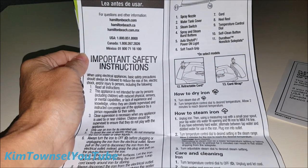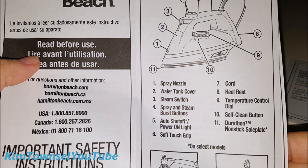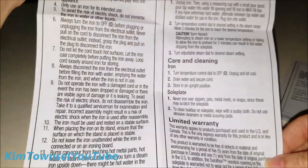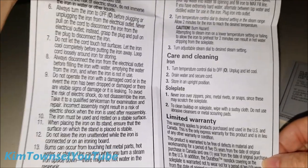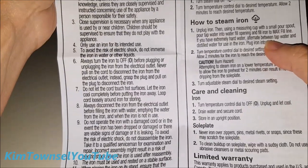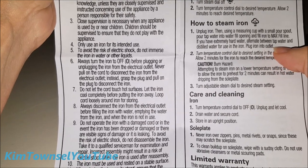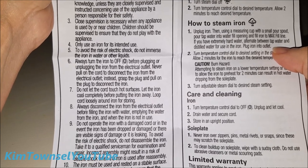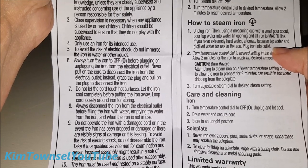The instructions are straightforward — I like that they have graphics showing where all the components are. It covers how to use it as a dry iron, as a steam iron, and care and cleaning. One thing I've learned is that I have hard water, and it says to alternate between tap water and distilled water. But I'm only going to use distilled water in this iron, because our water is so hard that's what killed my last iron. I was able to fix it with vinegar, but it was not a pleasant experience.